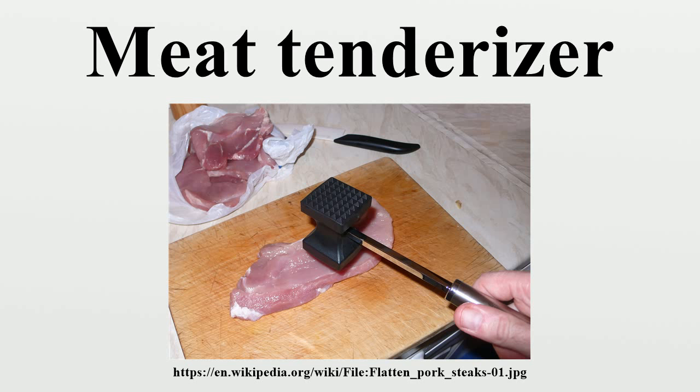The third form is a blade tenderizer that has a series of blades designed to puncture the meat and cut into the fibers of the muscle.